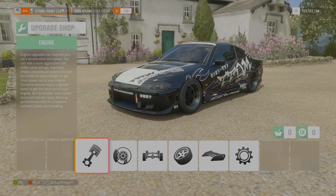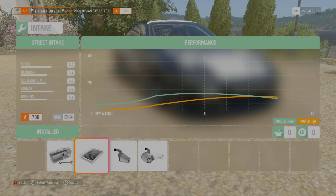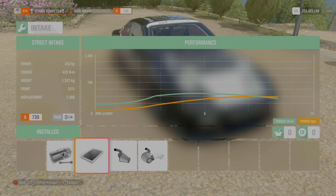Alright, so in today's video like I said earlier we have a Silvia, brand new build here. We have running in this thing 350 horsepower with 425 Newton meters of torque, running at 1,300 kg. It's not a bad little build - I really like this build.